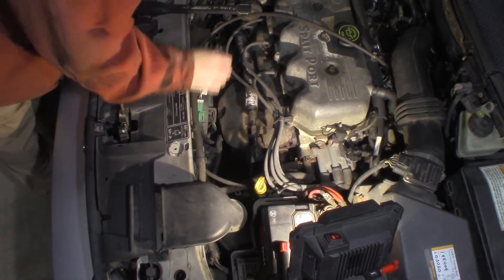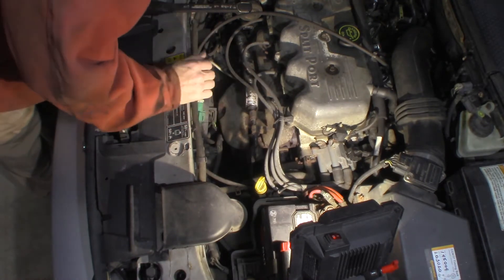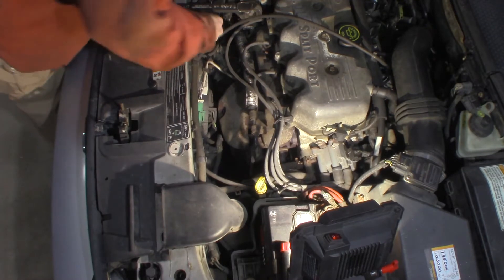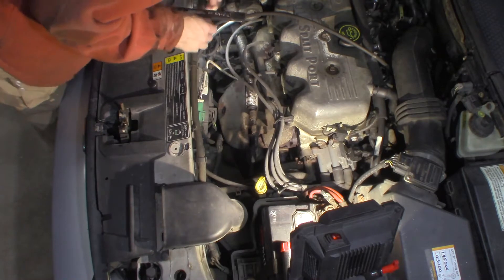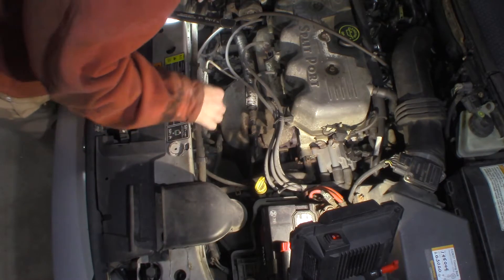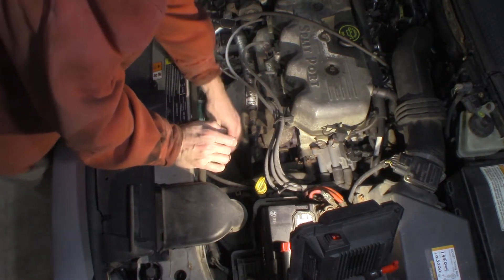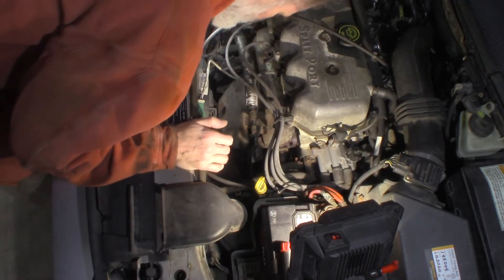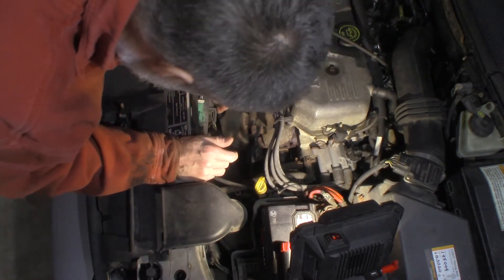All right. Now I'll get the alternator out of here. There are two bolts at the top, one at the bottom. I believe you can get it out if you have to take these fans out — these fans just have a clip up top. Before I do that, you're going to have to take the electrical connectors off: there's an O2 sensor that's clipped in, there are push pins, and there are a couple of fan connectors that need to be undone.